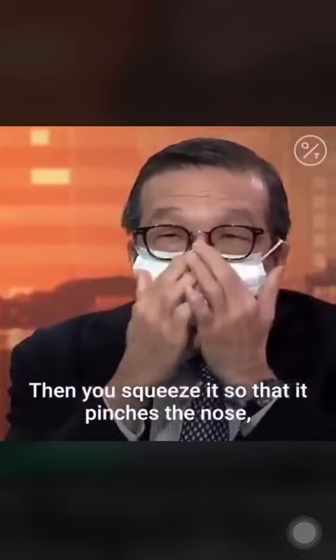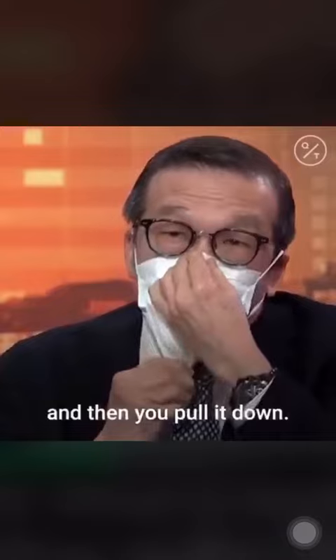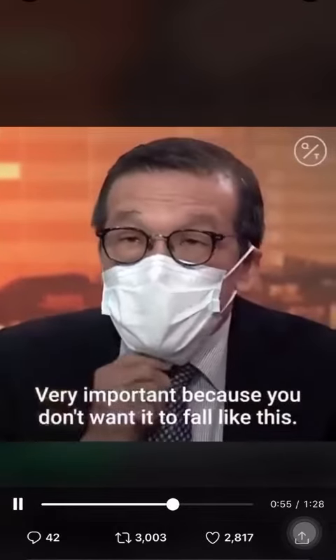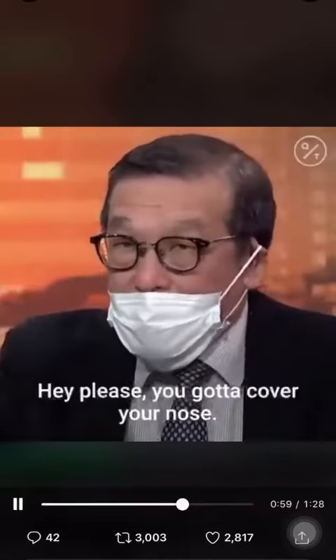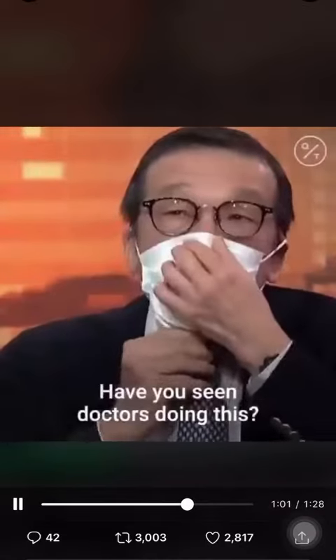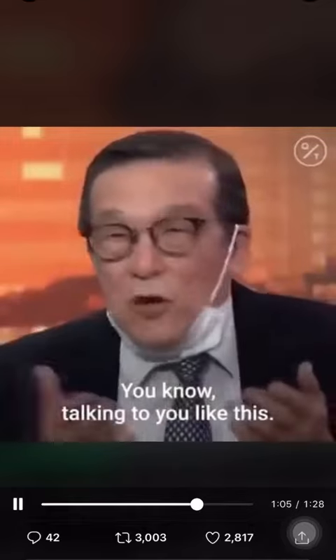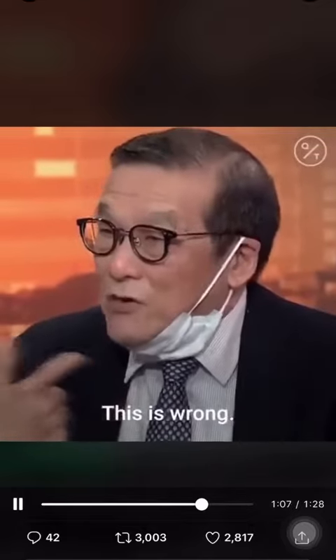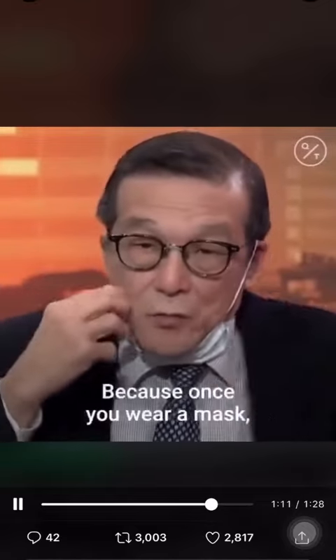Why put it on top? Because once you wear it, you squeeze it so that it matches your face. You gotta pinch the nose — you pinch the nose and then you pull it down. This is very important because you don't want it to fall like this. If you see someone doing it wrong, say hey, please, you gotta cover your nose. Have you seen doctors doing this, talking to you with the nose exposed? That is wrong.